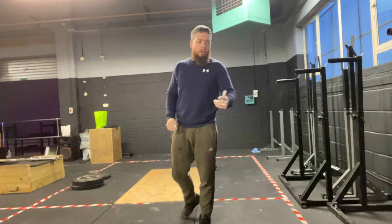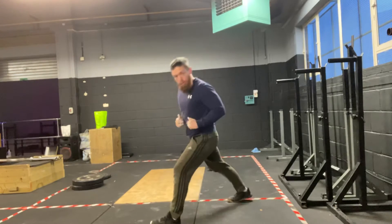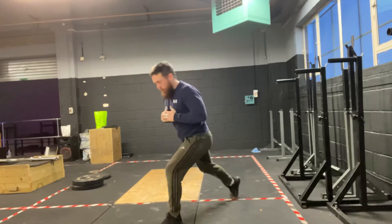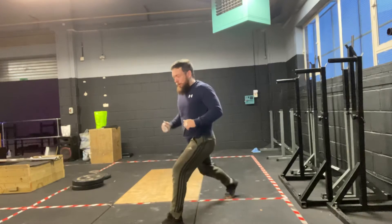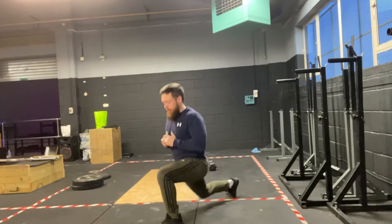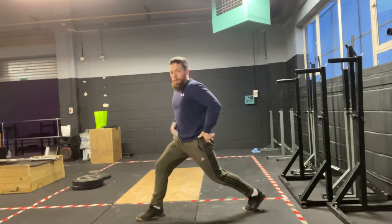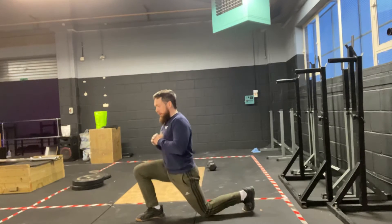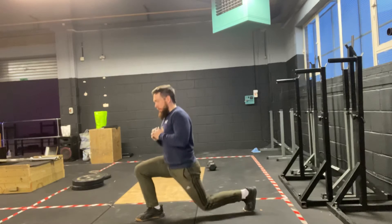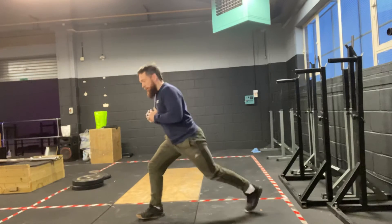Done those two movements, we're going to do exactly the same for our split squats. We're going to get into a static lunge position, nice and braced, core strong. 10 on one side, 10 on the other. Think about keeping your posture neutral, then go straight into 20 lunge jumps.